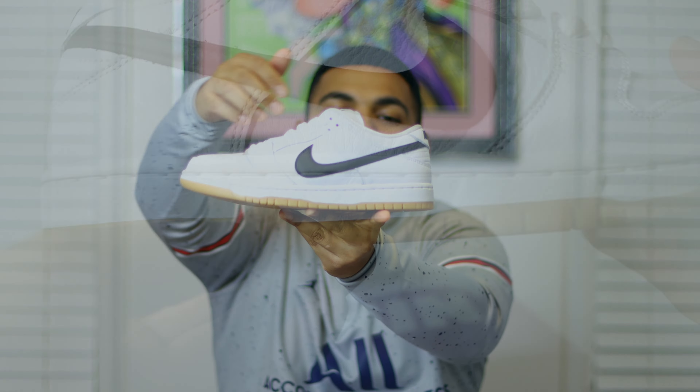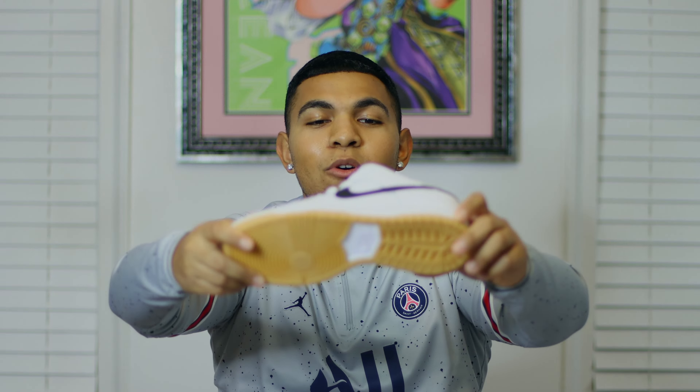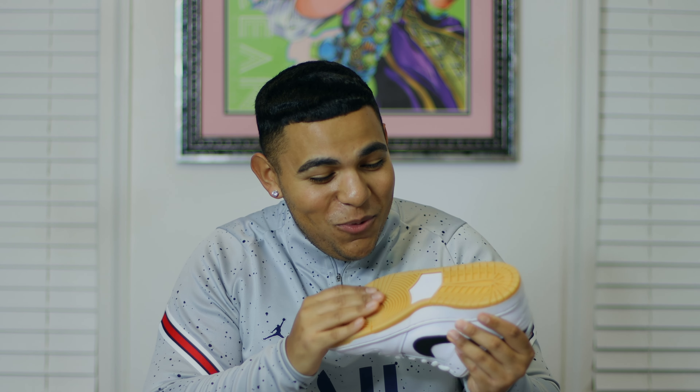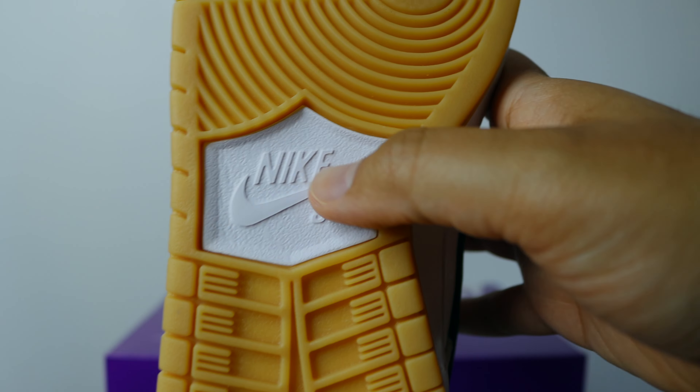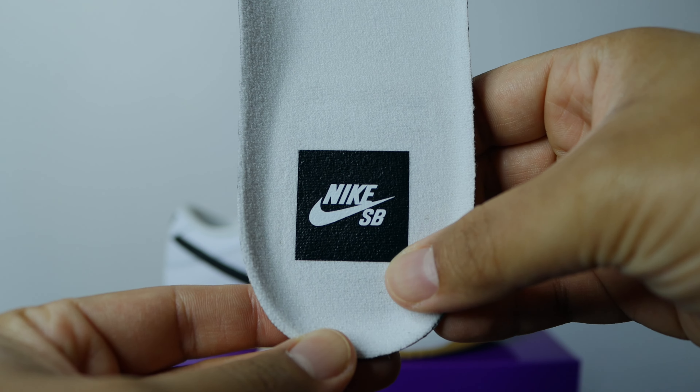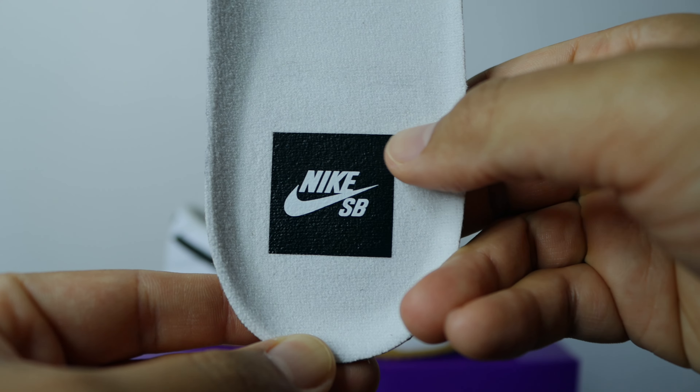Looking at the midsole, we have that all-white midsole. On the outsole you can see that nice gum bottom — whenever I see a gum bottom on sneakers it reminds me of Timberlands, probably because I'm from Brooklyn. We also have this foam Nike SB logo on the outsole, which is pretty cool. On the lace tips you can see both are in a contrasting black colorway and actually say 'Nike SB' on them. Finally, on the insole we have a unique logo — instead of the Nike SB sideways text, we have a black box with the Nike SB logo inside of it, which is a pretty cool detail.